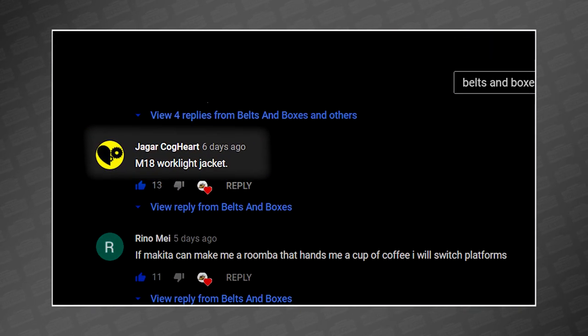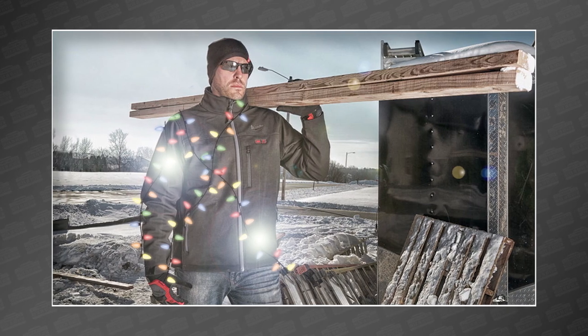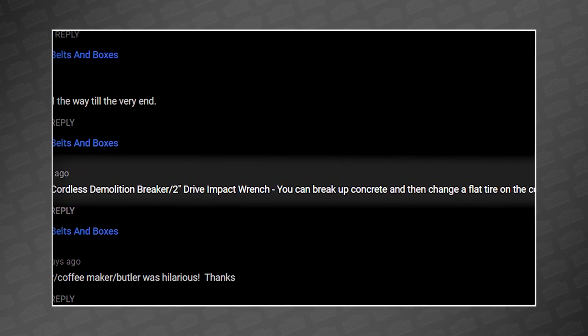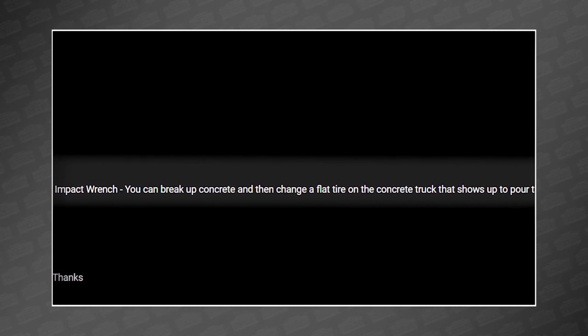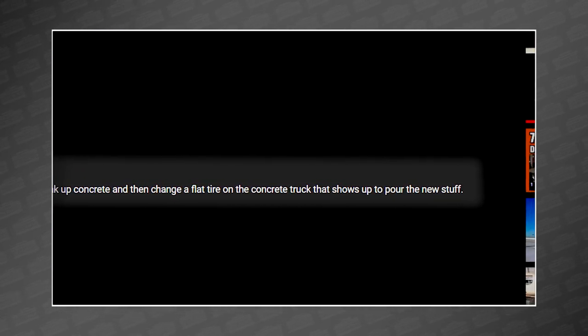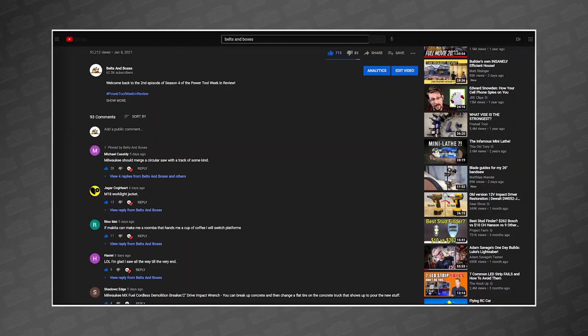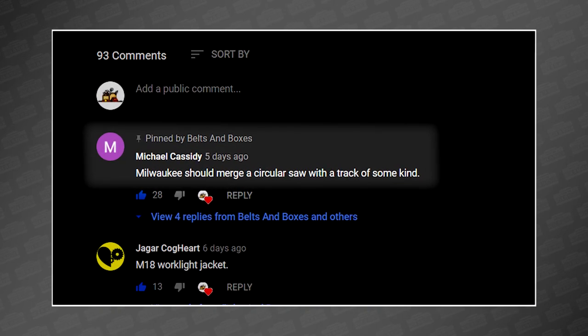Jagger Cogheart wants a work jacket — which could totally work. This Shadow's Edge suggested an MX Fuel Demolition Breaker and 2-inch Impact Wrench combo so you can, quote, break up concrete and then change a flat tire on the concrete truck that shows up to pour the new stuff. But the favorite came from Michael Cassidy, who suggested Milwaukee should merge a circular saw with a track of some kind. Genius.